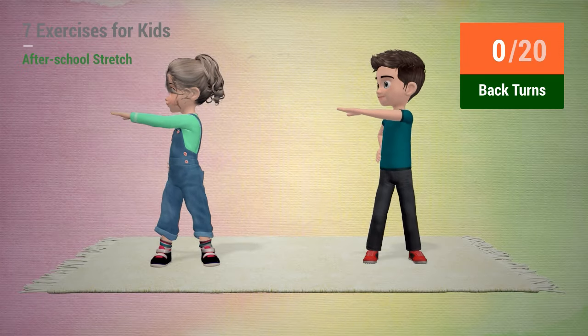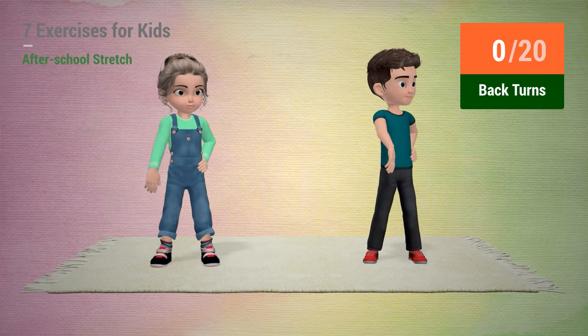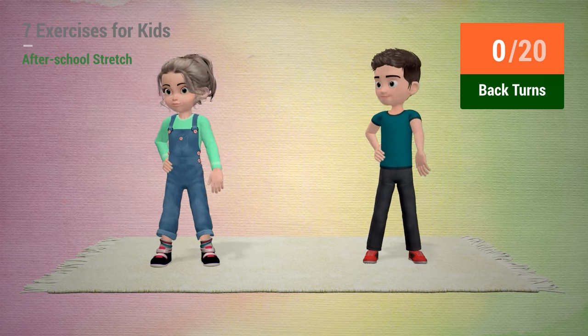Up next, back turns. In 5, 4, 3, 2, 1, go!